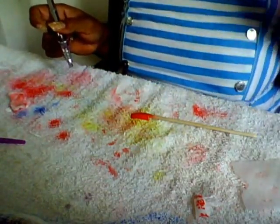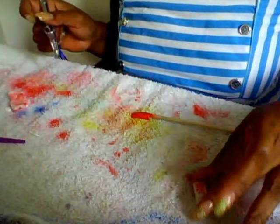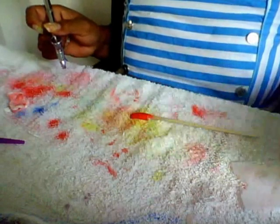Okay guys, so I'm just practicing my airbrush. This is like the third time I've been doing a video because I don't like how it's coming out. But I think I'm getting the hang of it.